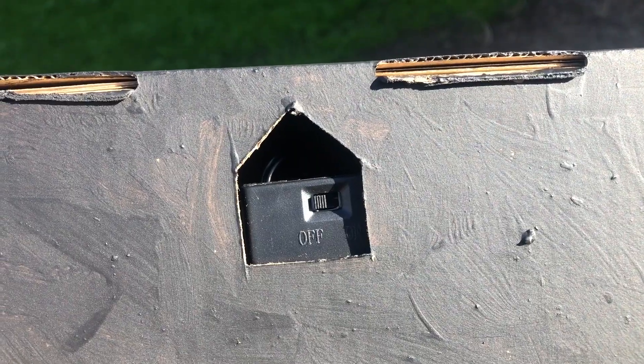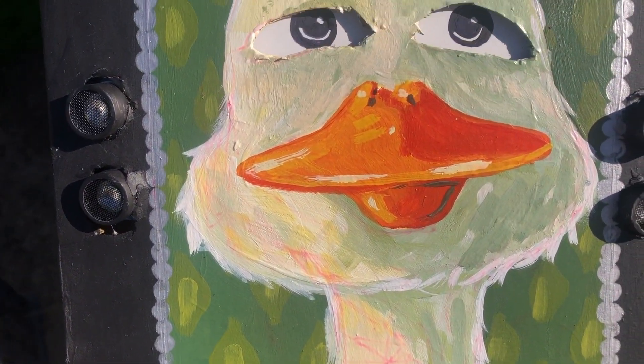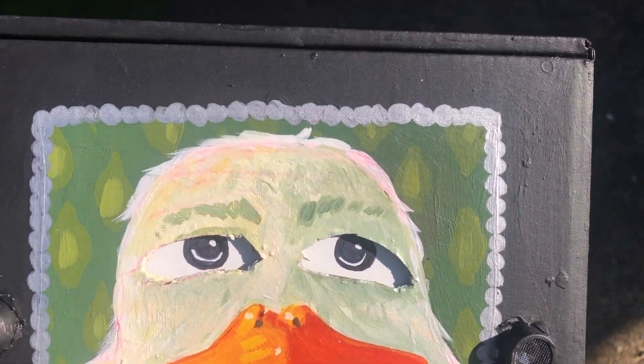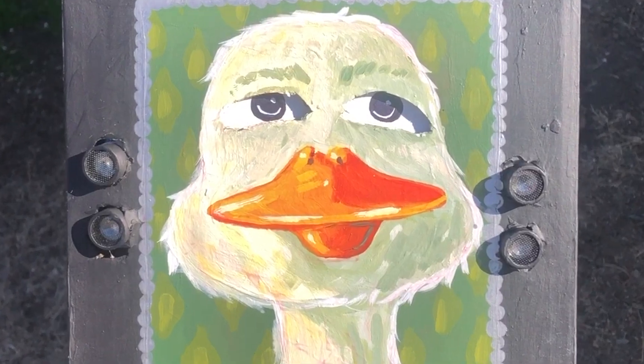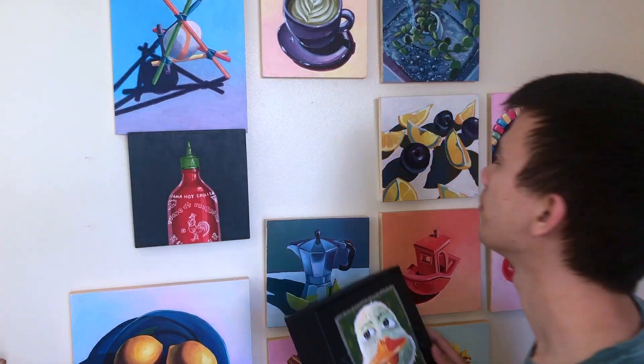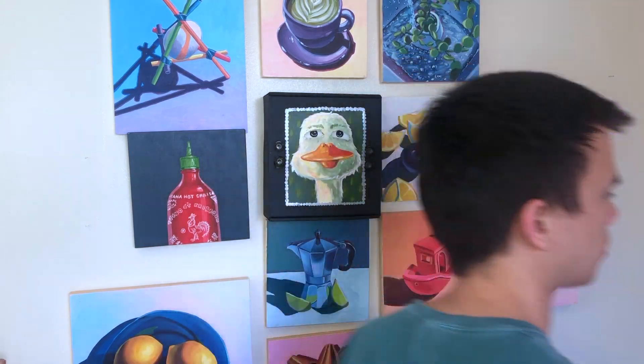Really quickly, here's the back side where you could turn it on and off and where you hang it. And here's the final paint job — I'm really happy with it and love the personality the goose has with those eyebrows. Now all that's left to do is to hang the goose up and see which unsuspecting victim catches it watching them.